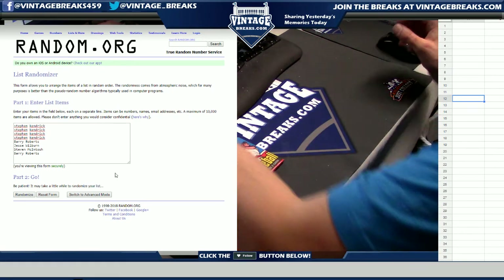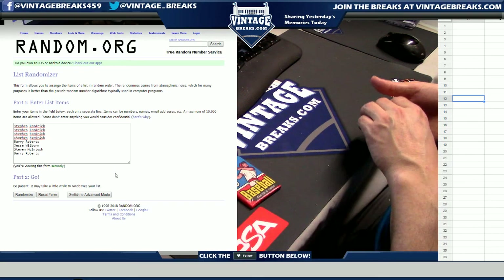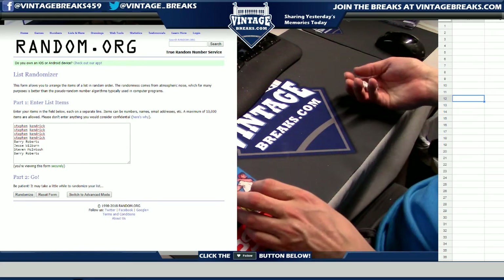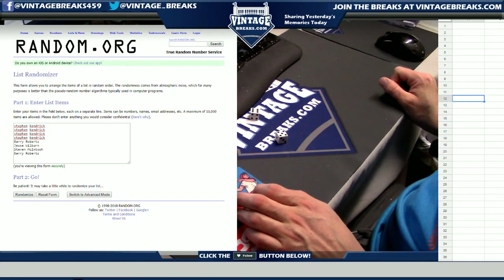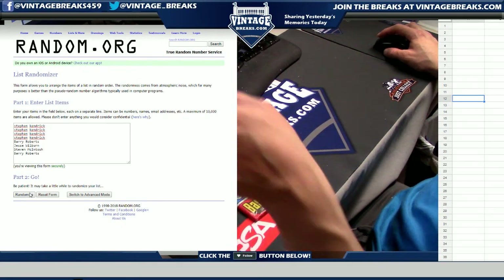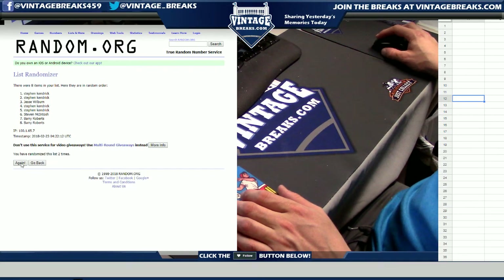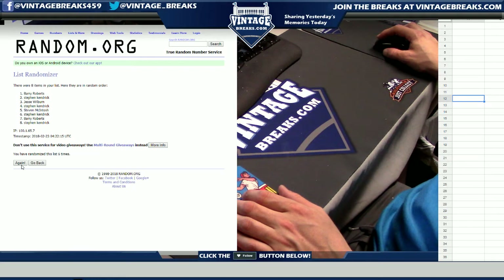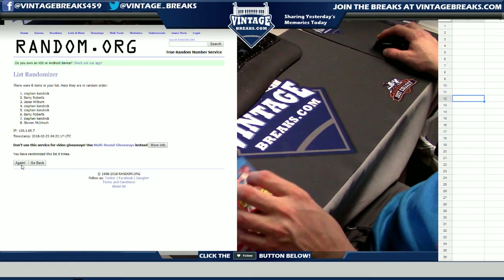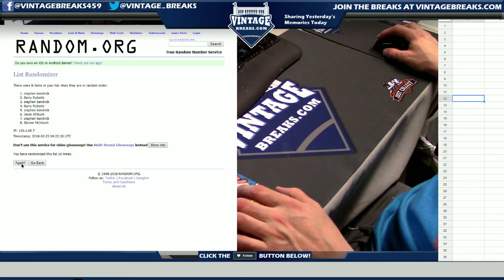We have to randomize the list for everyone. For those Facebook fans at home who don't know what that is — we take the dice, we roll them. We take that number, 11, and we randomize the list here at Random.org, 11 times. Robert will show you: one, two, three, four... This will determine the order in which the cards come out of the pack.